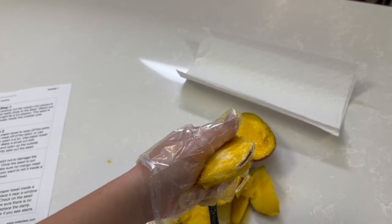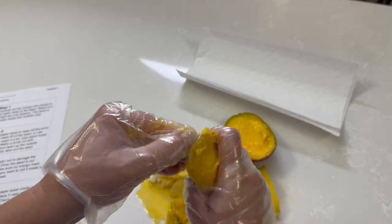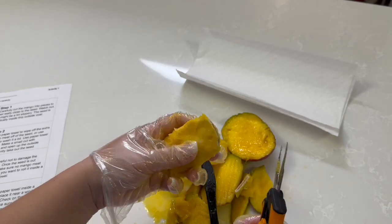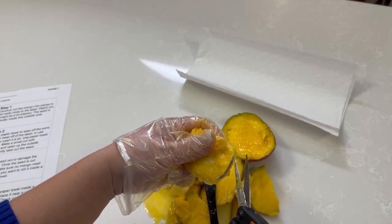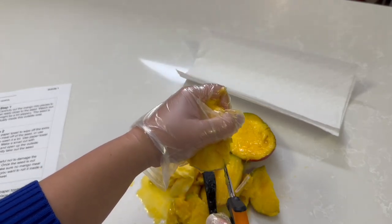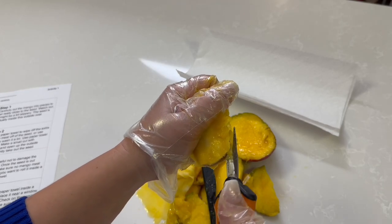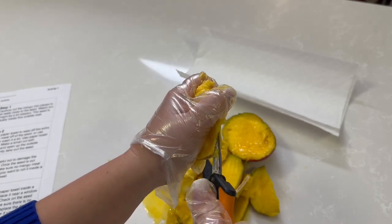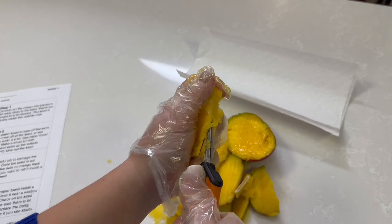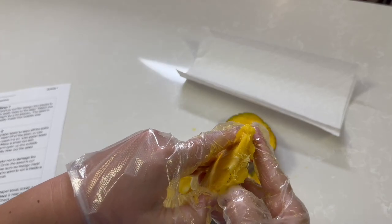Now you can see there's an opening there. At this point you can use your hands and your fingers to open this up. Mine is pretty difficult, so I have to cut all the way around. Be very careful not to damage the seed. I'm only cutting at the edge, only going around the edge.